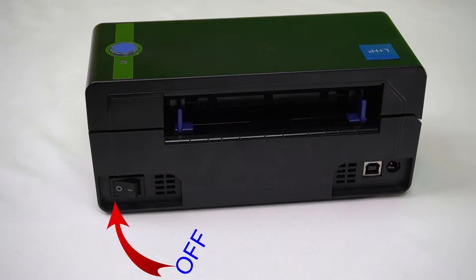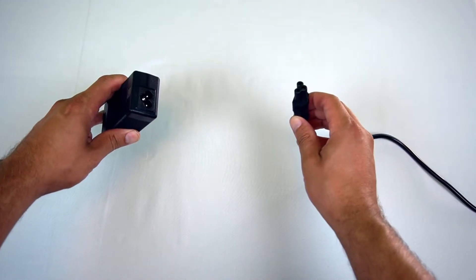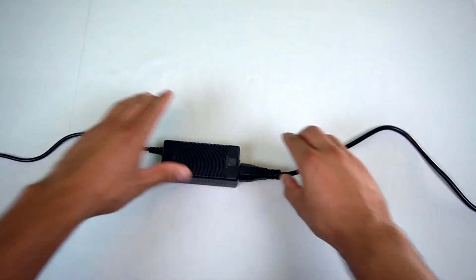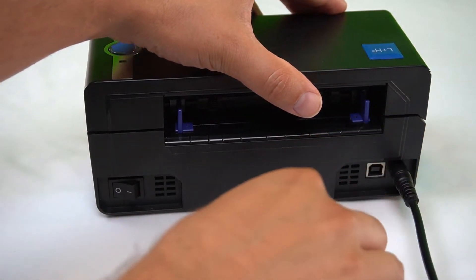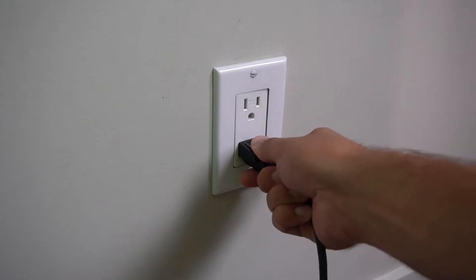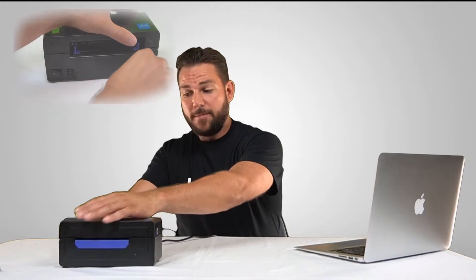To get started, ensure that your printer is powered off. If the power cable is in two parts, connect them. Insert this side into the printer and the other end into the wall outlet. Connect the USB cable into your printer and into your computer.